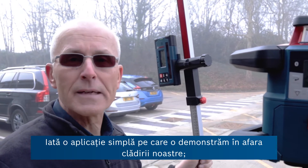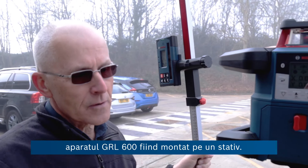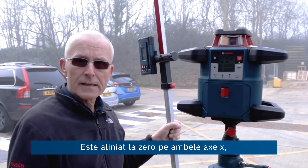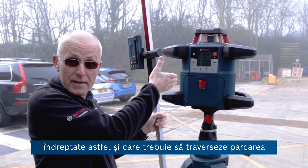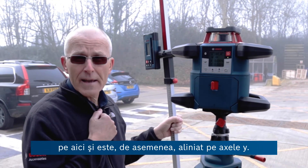Here's a simple application demonstrated outside our building. We've got the GRL 600 set up on the tripod. It's levelled at zero on both the x-axis, which is the one going out across the car park here, and also levelled on the y-axis.